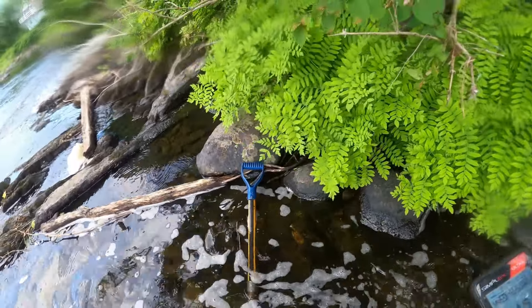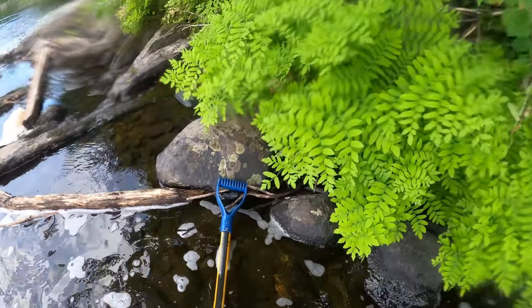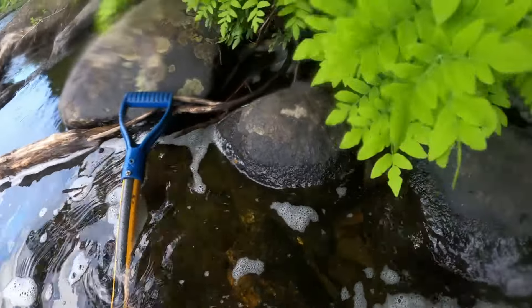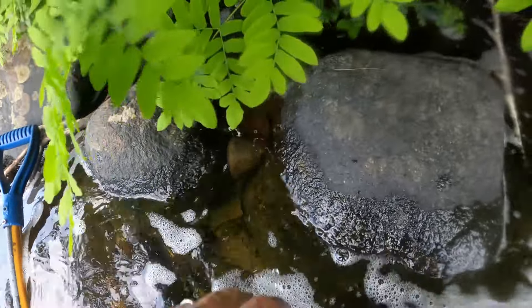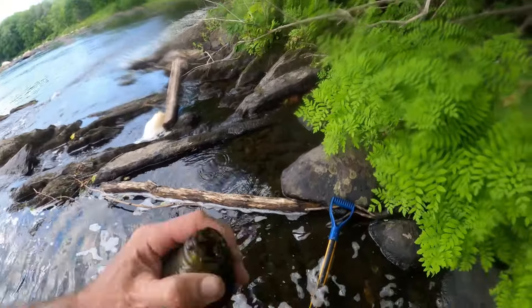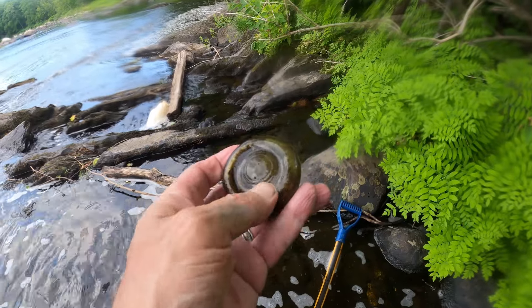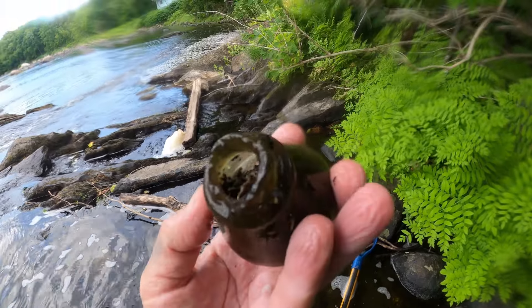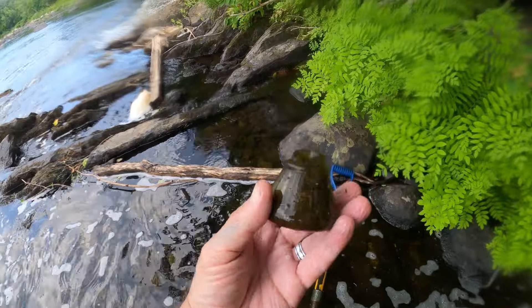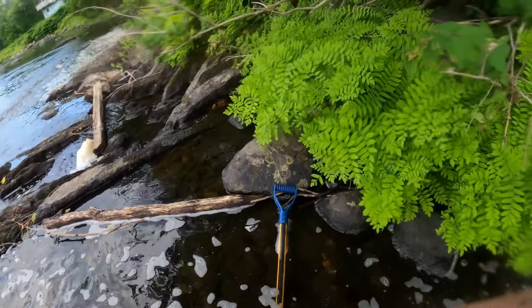I'm working down these shores to this little shallow spot down here, and I saw something stuck up in between these rocks. Well, it was part of — or was — a nice inkwell at one point. Too bad. Not a lot of glass survives in this river. We'll keep on going.